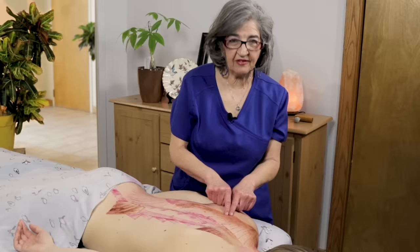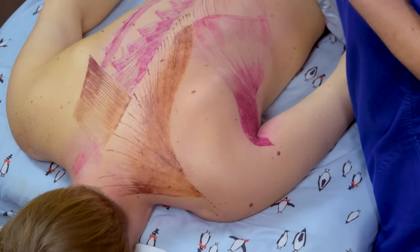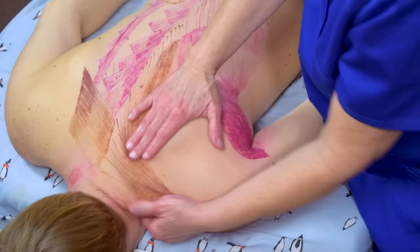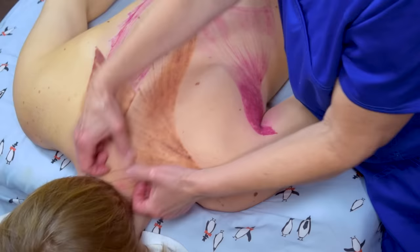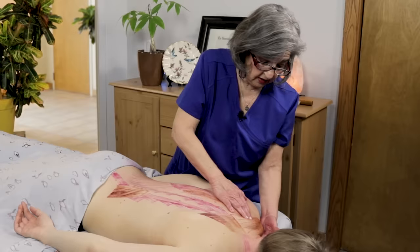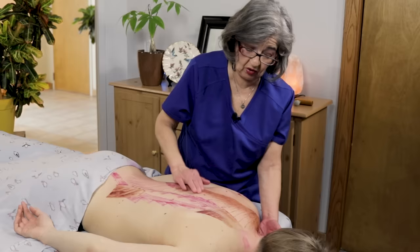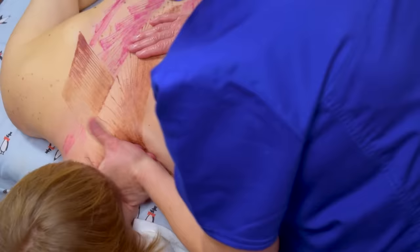The trapezius muscle is where most people feel pain — their shoulders hiking up, because it does elevate the scapula. The levator scapulae is also the main elevator of the scapula. Most people feel tension in their shoulder, so you really need to get up here on the upper trap. You can do one-inch strips right up to the occipital ridge, going medial and lateral. If people are carrying the world on their shoulders, you've got to really address the upper trapezius, the rhomboids, and the levator.